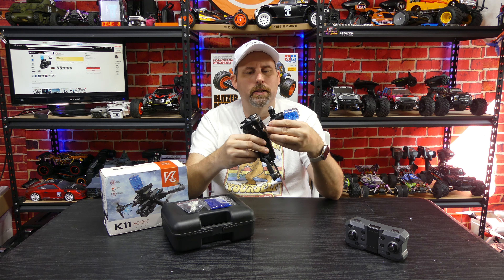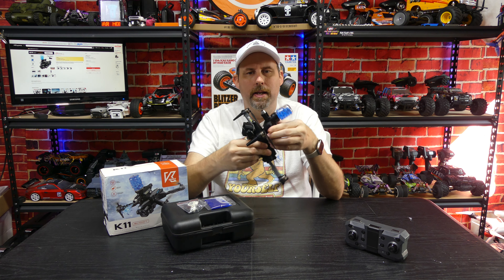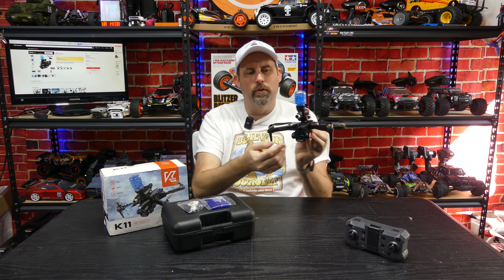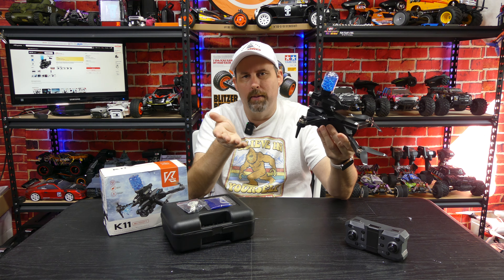Hey everybody, welcome back to the channel. As you can see, I got something really cool to look at today. This is a K11 Max brushless gel blaster firing drone. I picked it up on Temu a while back — probably overpaid. I paid about $50 for it but found it on AliExpress for about $33 with free shipping, so I'll put a purchase link to AliExpress down in the description since it's much cheaper there.